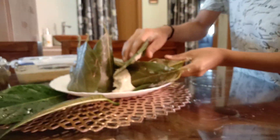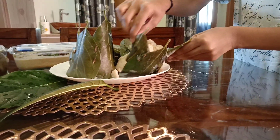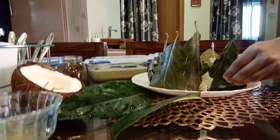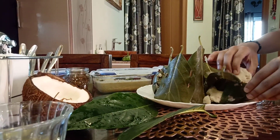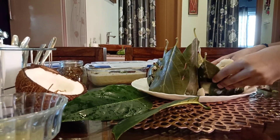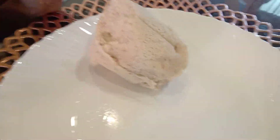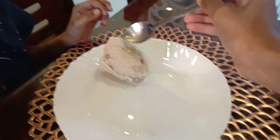We are opening it now - such a nice aroma! This is our pottikalu. Now with this we can garnish with ghee - pure ghee.